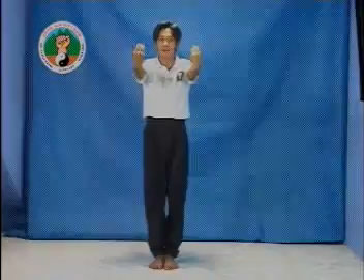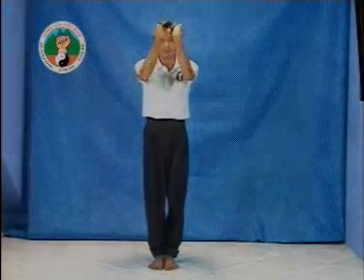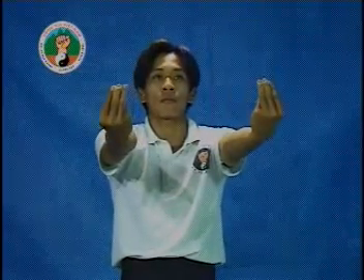Động tác này ta tập 36 lần. Sau đó, làm ngược lại. Tác dụng về mặt y học của động tác xây chỏ: động tác này giúp cánh tay trên khỏe, nhanh nhẹn, tác động tốt đến khớp chỏ.